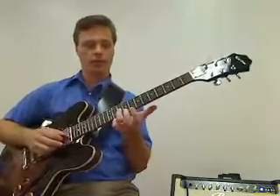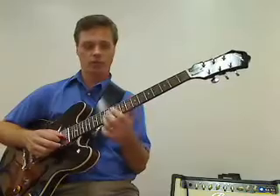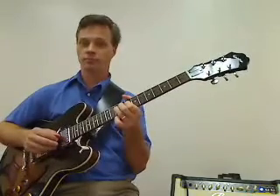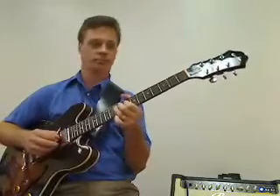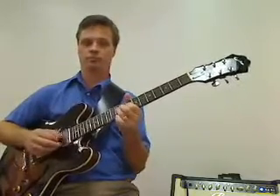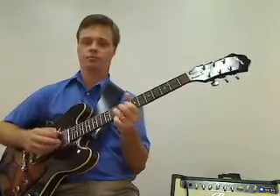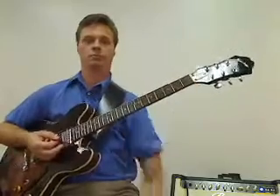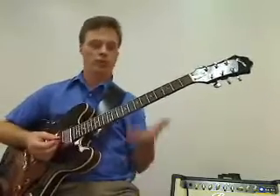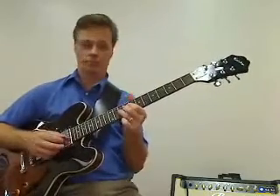So we're playing at the eighth position. We're going to play the tenth fret note — this F — and we're going to bend it up to G. And that's that. You have bends that come down.